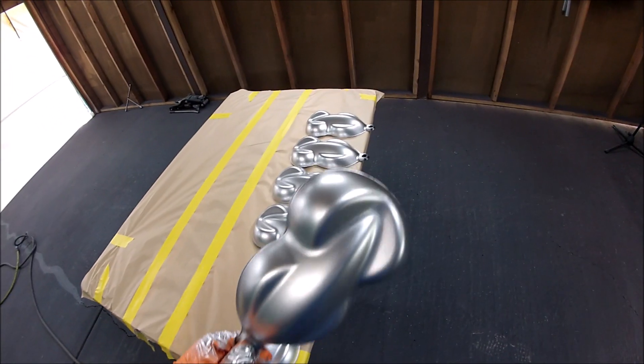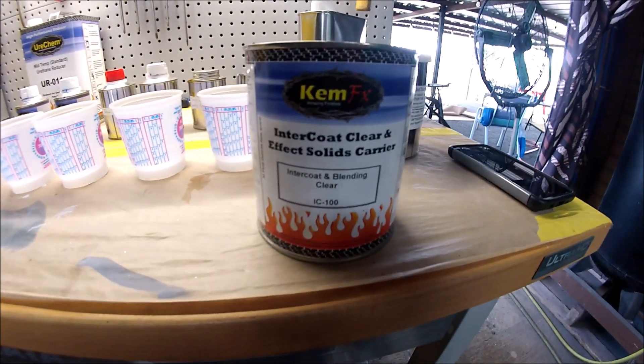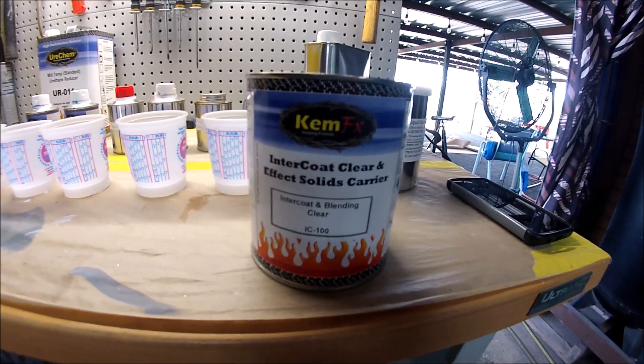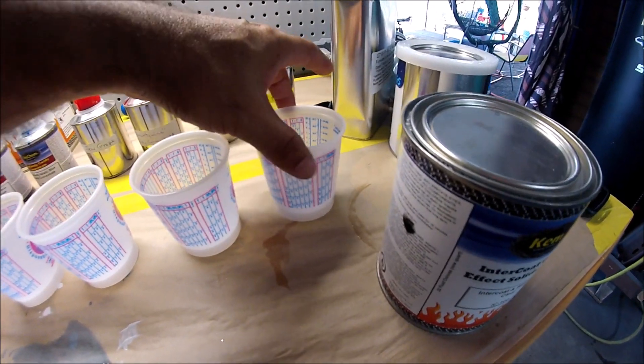And there it is — this is three coats of base, so it's ready for the candy. Let me start mixing the candy and show you how it's done. This is the inner coat clear that I'm going to be using, from Urichem, and I'm going to be using these small little cups. I don't want to use a lot — it's just for speed shapes.